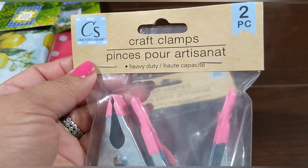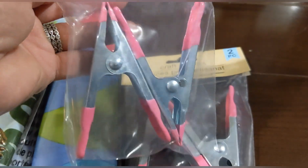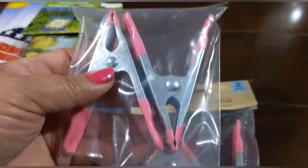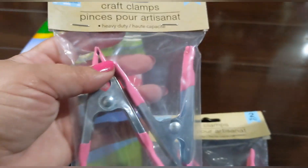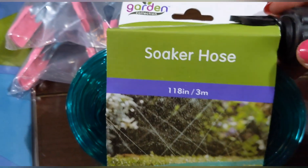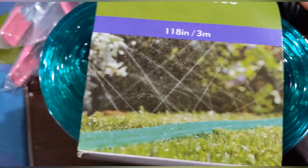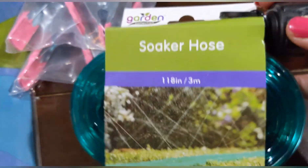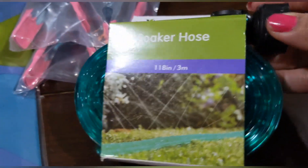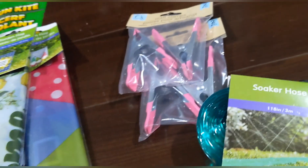I found these little craft clamps — you get two in a pack. I've never seen these before, but look how huge they are — they remind me of jumper cables. I bought two packs of those. And then I found this really cool soaker hose, 118 inches long — so fun for the kiddos to play outside!